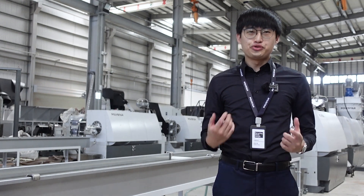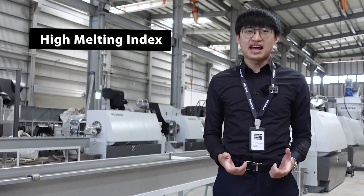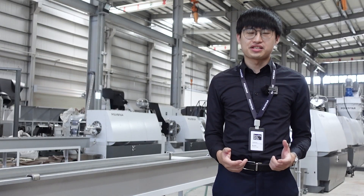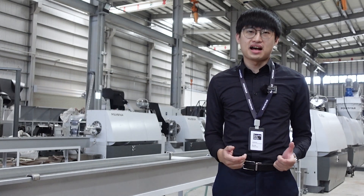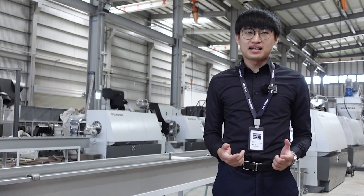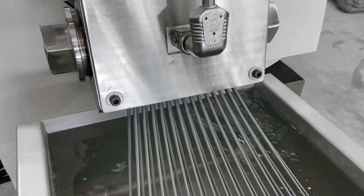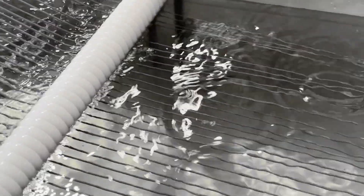Strand pelletizing is usually used for PET and materials with high melt index that are difficult to process using a water ring pelletizing system. In a strand pelletizing system, the plastic melt first passes through a water bath where it is cooled and turned solid.